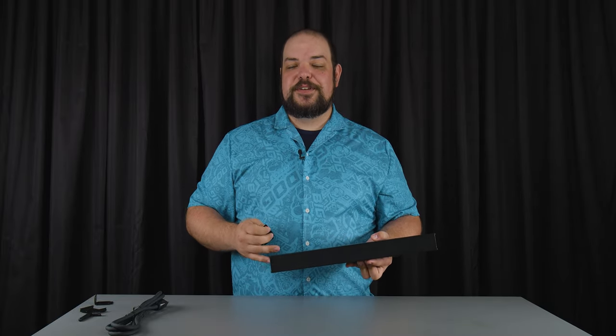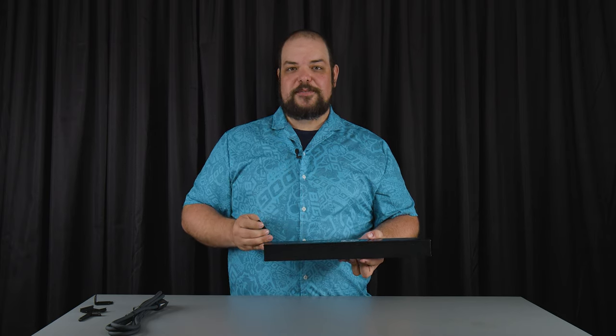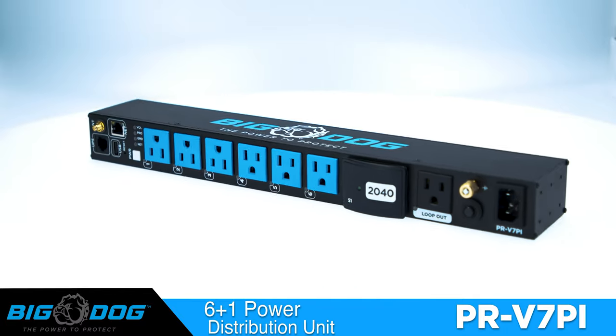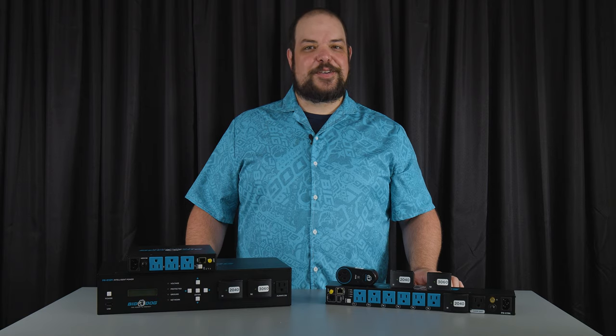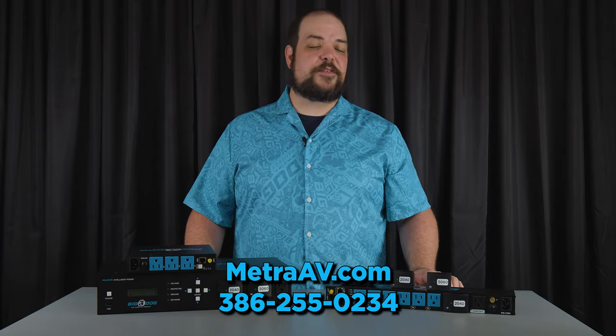You can place this in as many locations as you need on the back of the rack — you can even put it in the front if you want to show off the front of the unit, however you want to mount it inside the rack. That's the PR V7 PI Vertical Rack Mount or 1U Horizontal Mount Unit. Thank you for checking out Big Dog Power. For more information, visit us at MetroAV.com or give us a call at the phone number below.